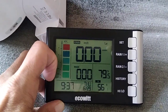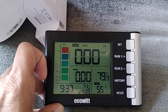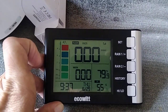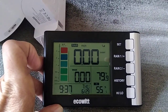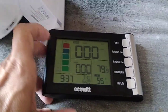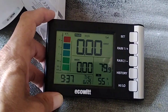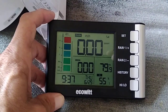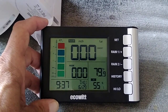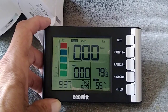It also gives you the date, the month, the outdoor temperature, and the indoor temperature. And over here, it shows you your amount of rain daily in inches. It also gives you a history. In this block right over here, it goes by week, day, and year, which you can access over there to the right — Rain Plus One and Rain Two — and also the history button.